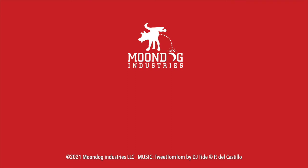If you like this video, please share it on social media — Facebook, forums, MeWe, whatever platform you're on. And if you want to see more videos, check out moondogindustries.com.